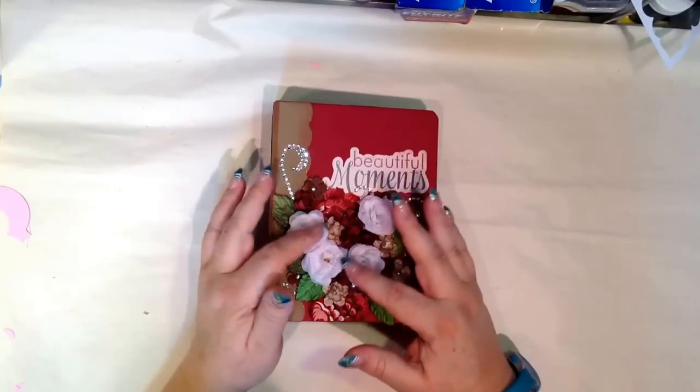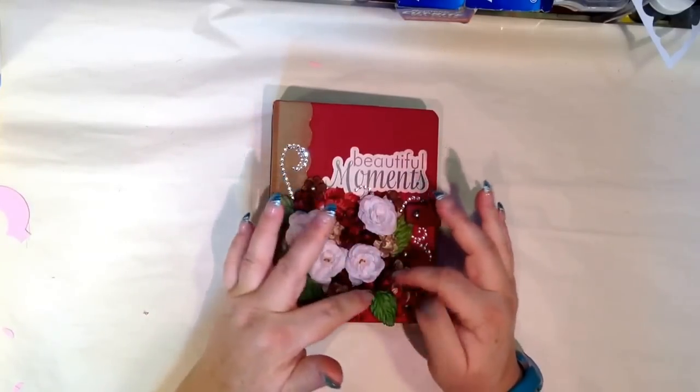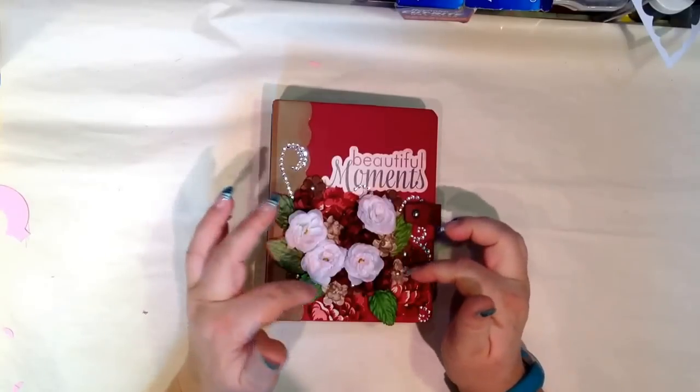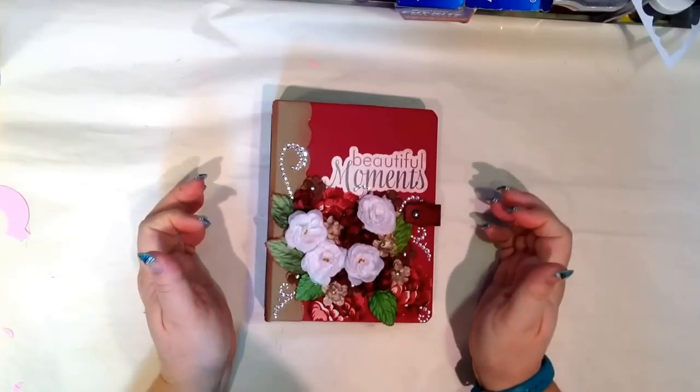The flowers here that I used were part of their stems collection, and I just took them off. The little rosettes are from their paper line — Paper Studio, I think, is their line. And then these little brown ones, those are also stems, and I just pulled them off the stems and used brads.